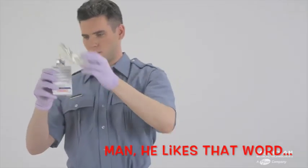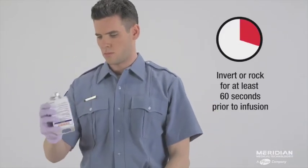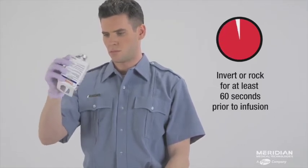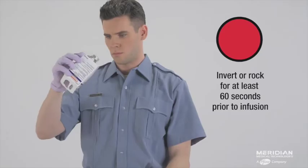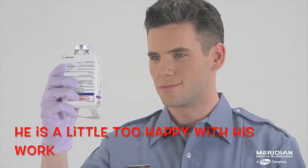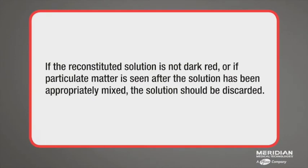Following the addition of diluent to the lyophilized powder, the vial should be repeatedly inverted or rocked — not shaken — for at least 60 seconds prior to infusion. The hydroxocobalamin solution should be visually inspected for particulate matter and color prior to administration. If the reconstituted solution is not dark red, or if particulate matter is seen after the solution has been appropriately mixed, the solution should be discarded.